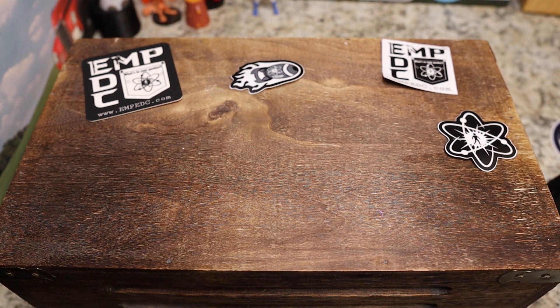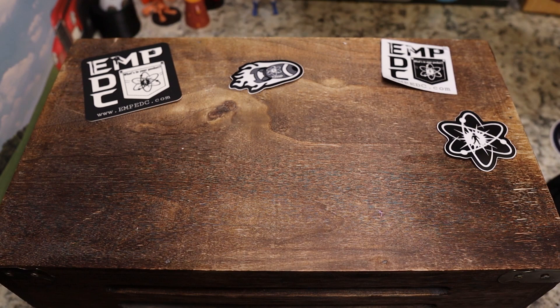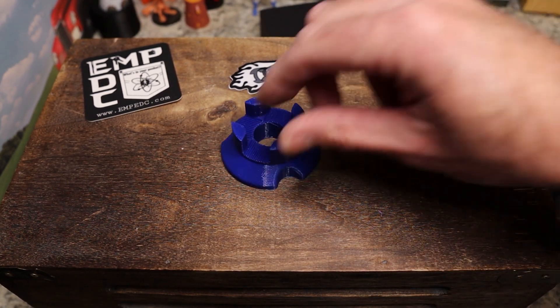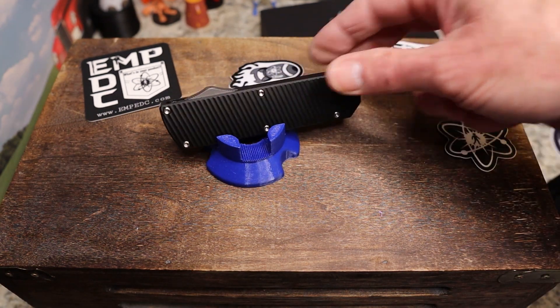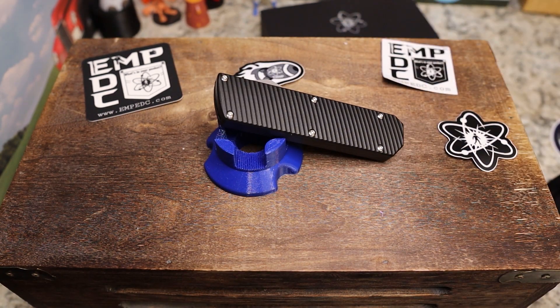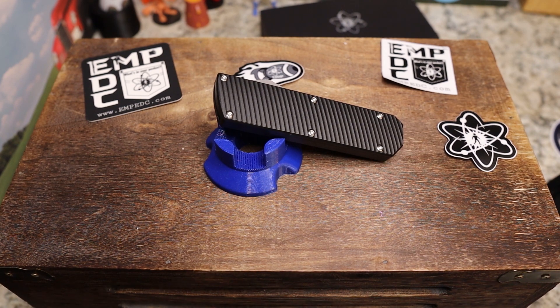These are dropping soon. What I'm about to show you is the Pulse OTF, and this is my kind of OTF. It is thicker in the handle, the blade is thicker and taller — it's kind of different than anything you've seen in an OTF to this point.